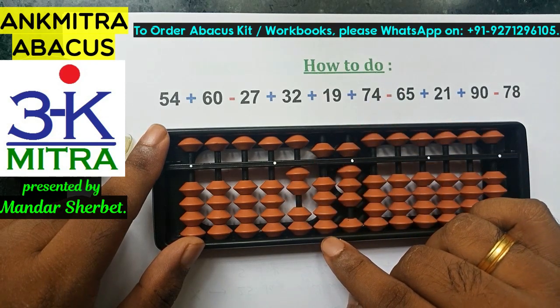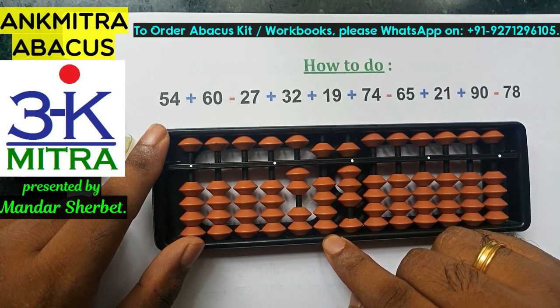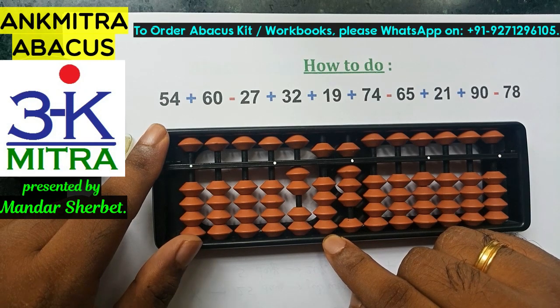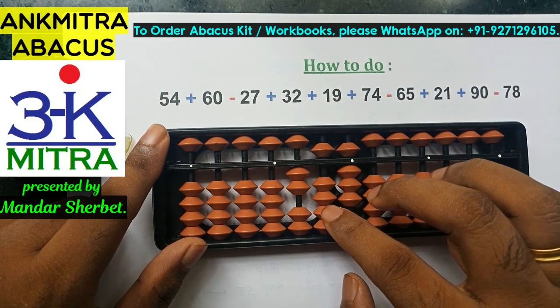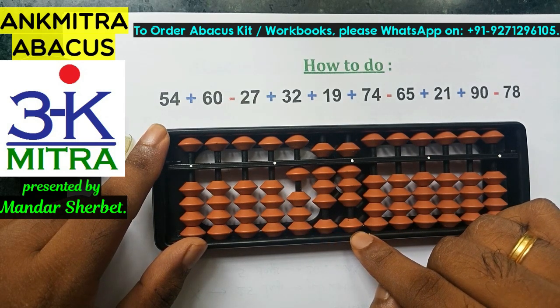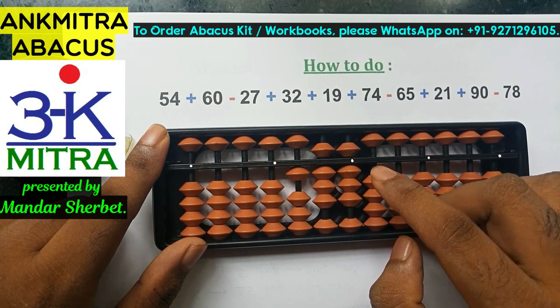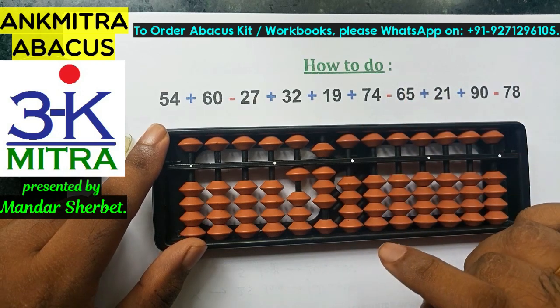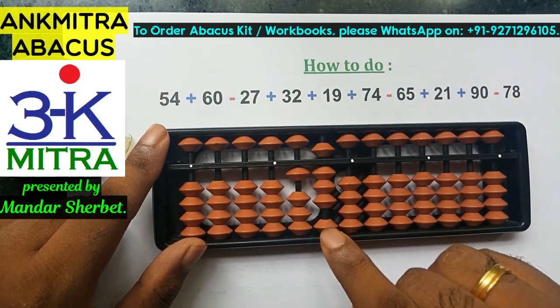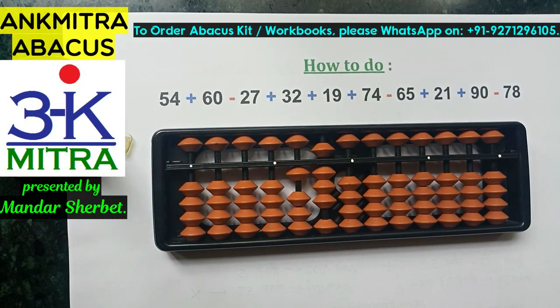The last number is subtraction of 78. Subtract 7 on the 10th place using its big friend formula: plus 3 minus 10. On the units place, subtract 8 directly since the 8 beads are available. The subtraction of 8 is done directly. Hence the final answer for the given sum is 180. I hope this helps — please let me know if you need any other help. Thank you.